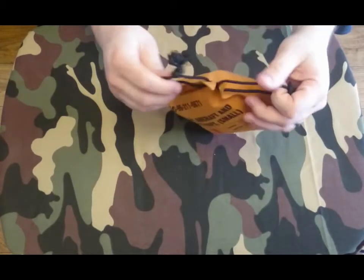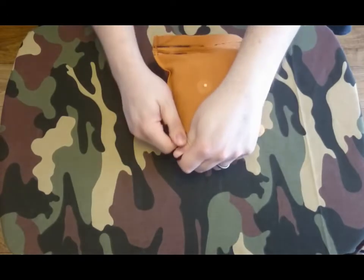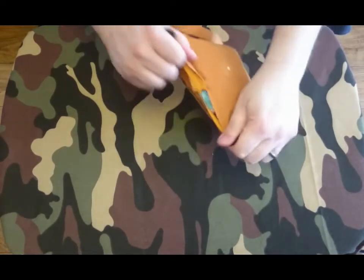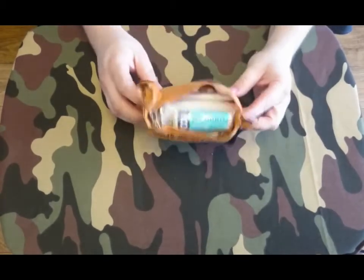So there's our slip, let's give it a tear. It's a fabric sort of composition so it will tear. So that's what it looks like inside.